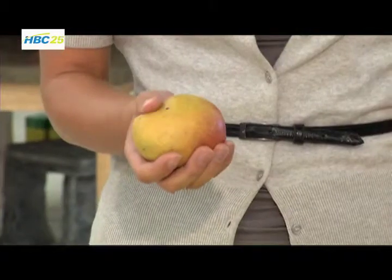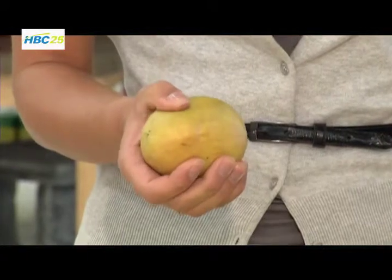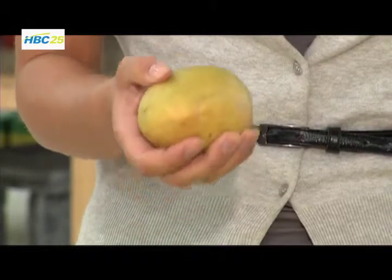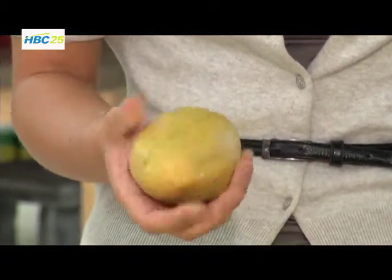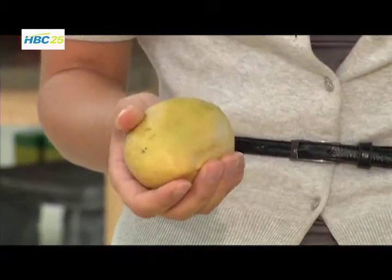A lot of people don't know how to use a mango, and first and foremost you need to make sure that it's ripe. To see if a mango is ripe, you're going to give it a little squeeze. You want it to give to pressure. If it's really hard when you squeeze it, it's unripe and you're going to want to let it sit out on the counter for a couple days. This one has a nice gentle yield to it, so it's perfect and ready to be sliced open.